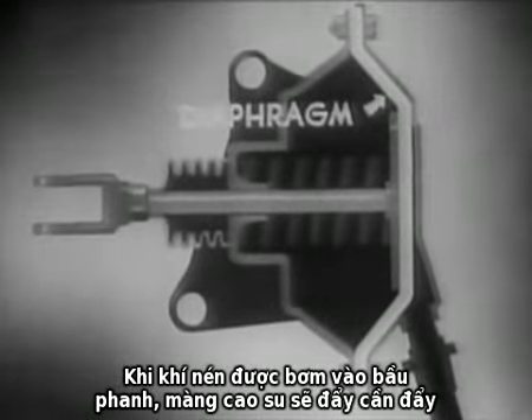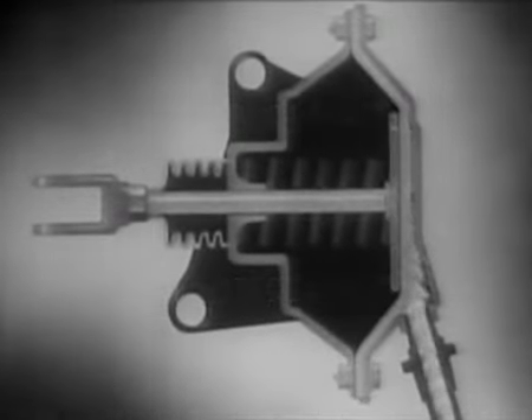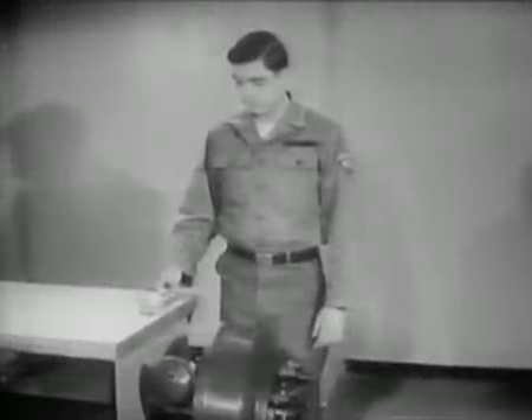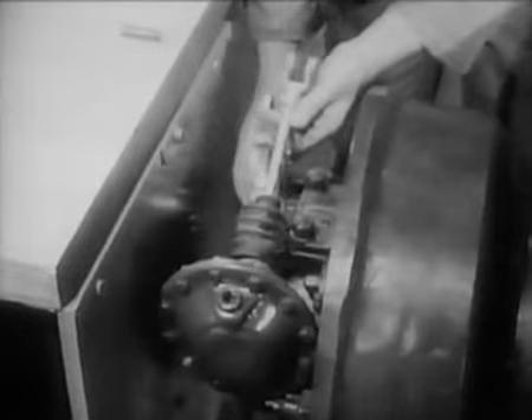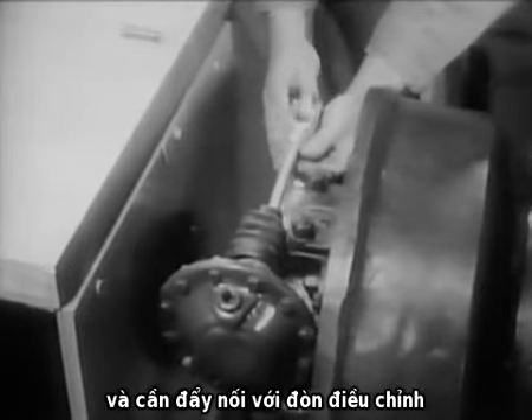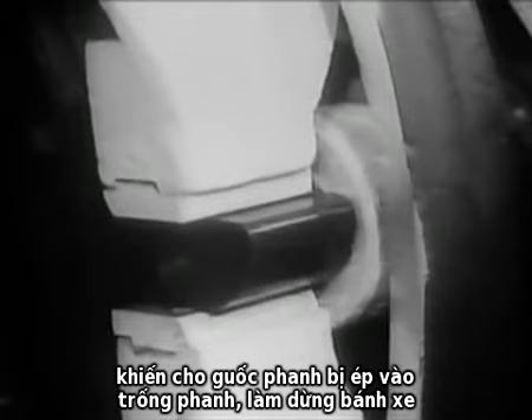The diaphragm will move the pushrod plate when compressed air is admitted into the chamber. It operates the brake shoe through the linkage. The linkage consists of a slack adjuster mounted on a camshaft, and a pushrod which is connected to the slack adjuster with a pin. On the other end of the camshaft is the cam itself. When the pushrod moves forward, it forces the slack adjuster to rotate the cam. This action spreads the brake shoes against the brake drum and stops the wheels.